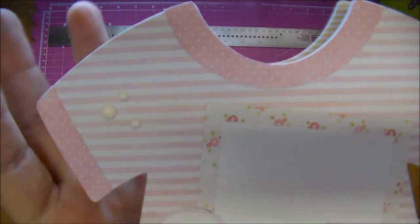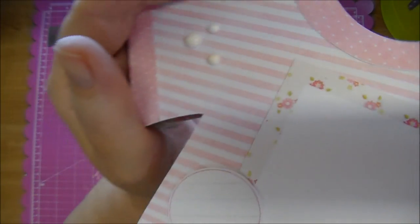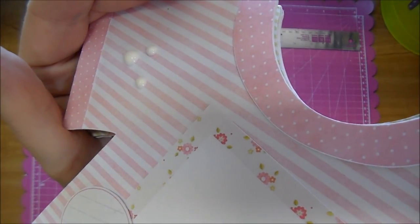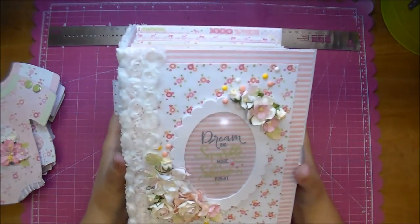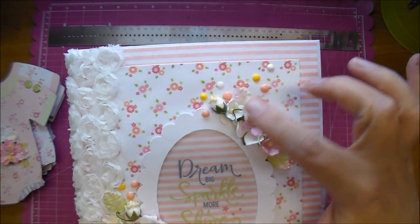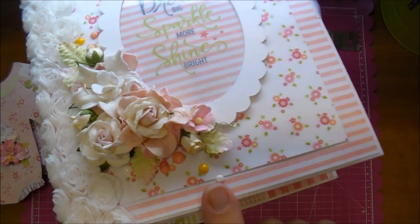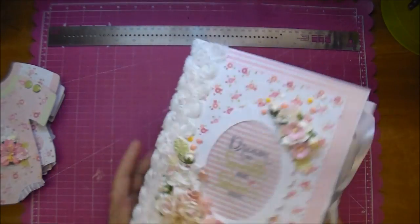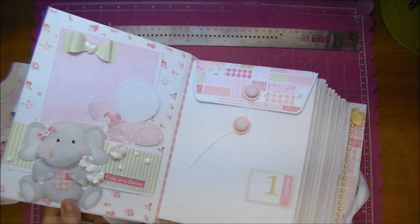I've already used them in a couple of mini albums. Here you can see they look just like enamel dots. In this other album I used them on the front in a couple of different colors — here, here, and a few down here. I believe the only other place I used them is right here.